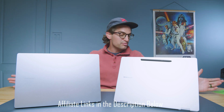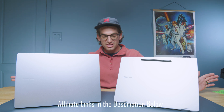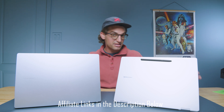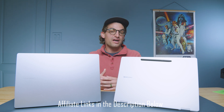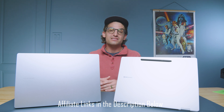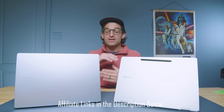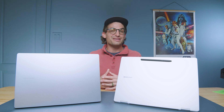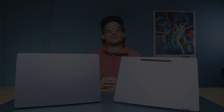Links are in the description if you want to purchase any of these devices. This channel exists to help you make a qualified buying decision, and purchasing through those links supports the channel at no extra cost to you. Click the cards on screen for more videos to help with your buying decision.